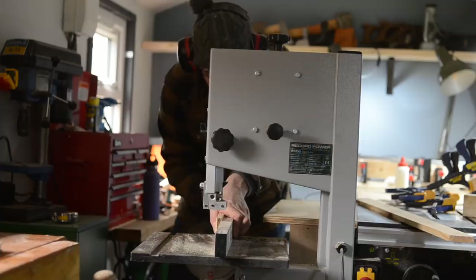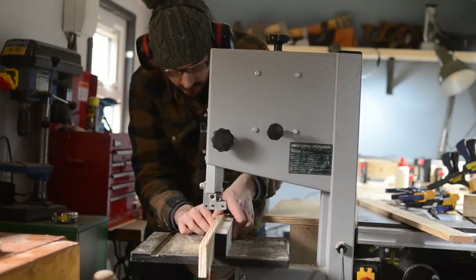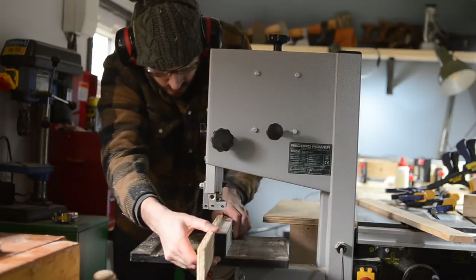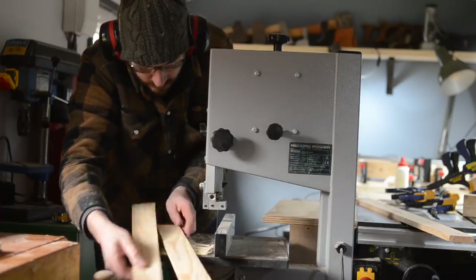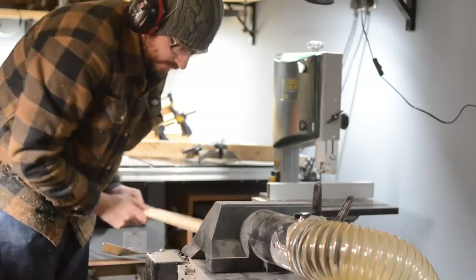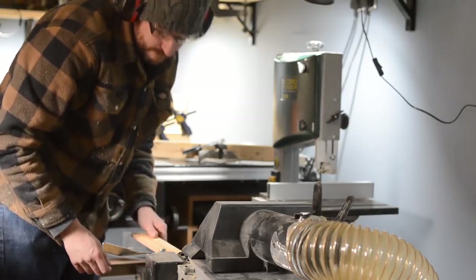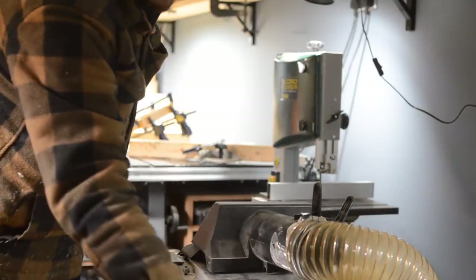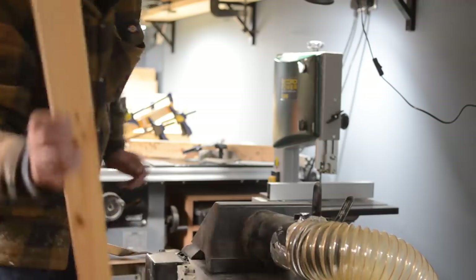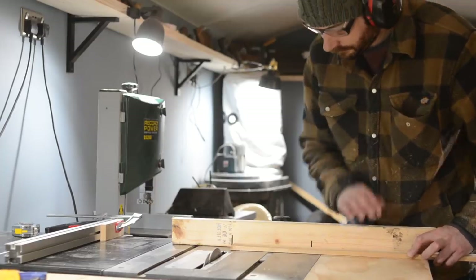Whilst it's drying, I can start work on the base and the lid. I want the material to be much thinner for this, so I rip it down on the bandsaw. The table saw would probably leave a neater cut, but I've only got a combination blade in at the moment and it does a terrible job of ripping, so I have to pass all the parts through the thicknesser to clean them up. I square up one end on the pieces and then I can cut them all to the same length using a stop block.